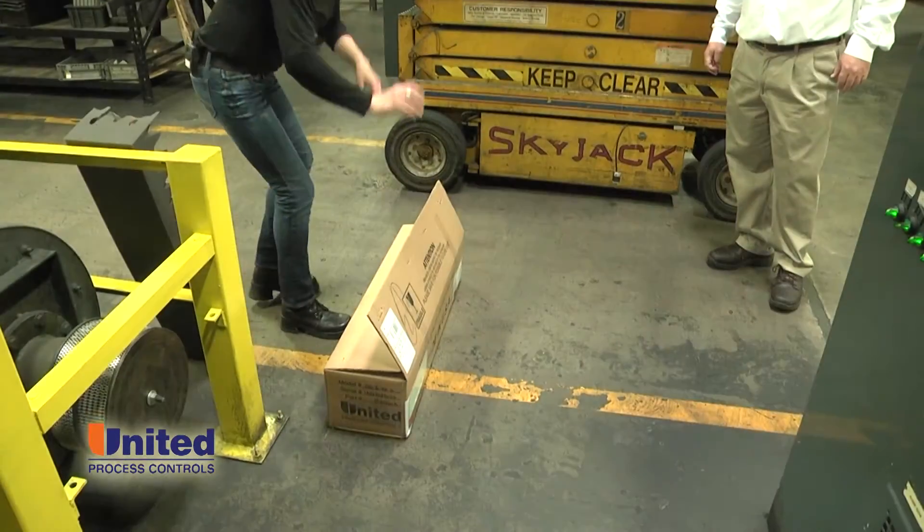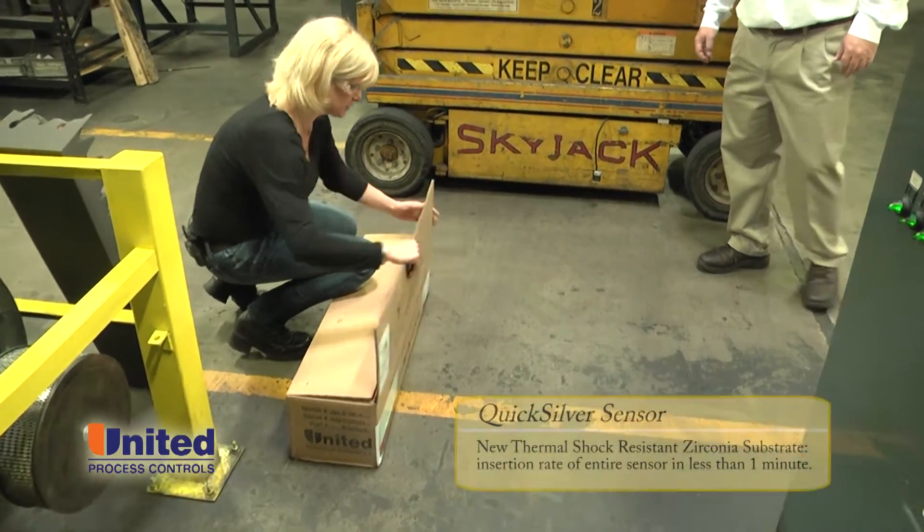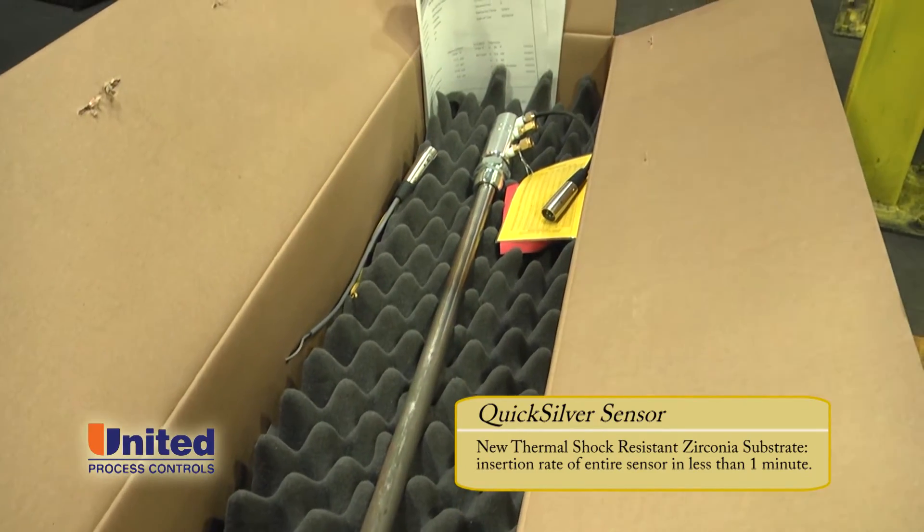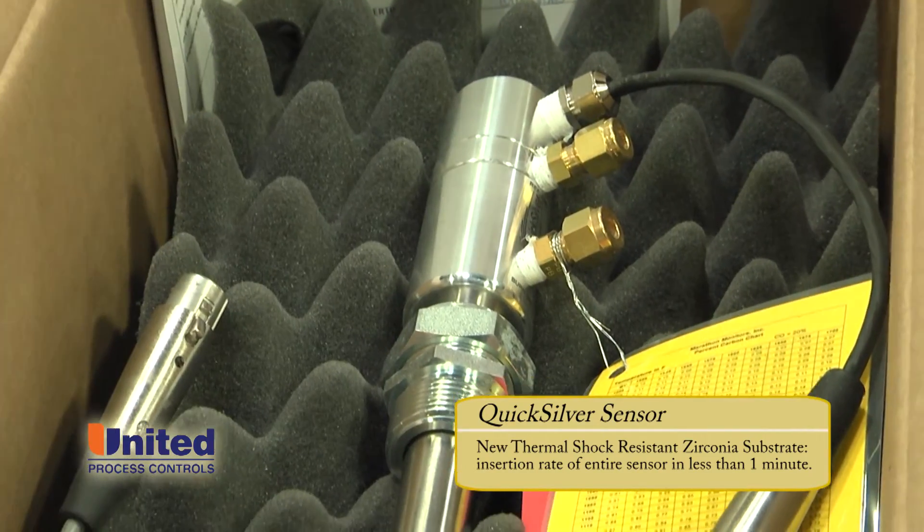We're going to use the other sensor. This is a Quicksilver TSR sensor — it has a thermal shock resistant substrate.